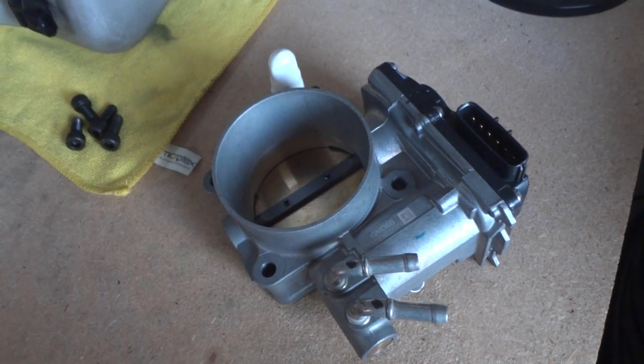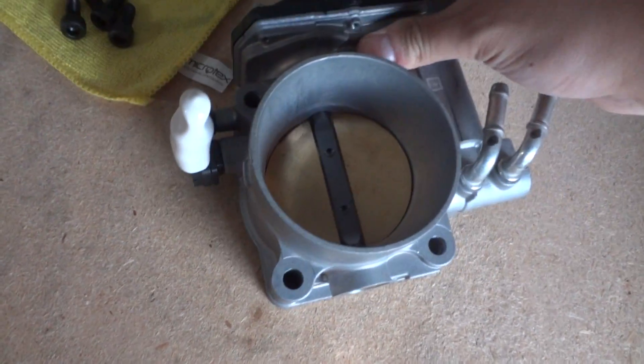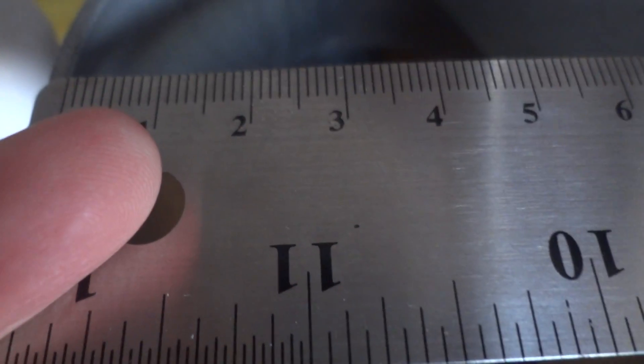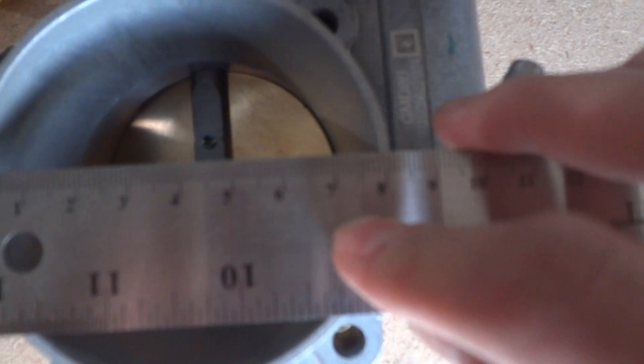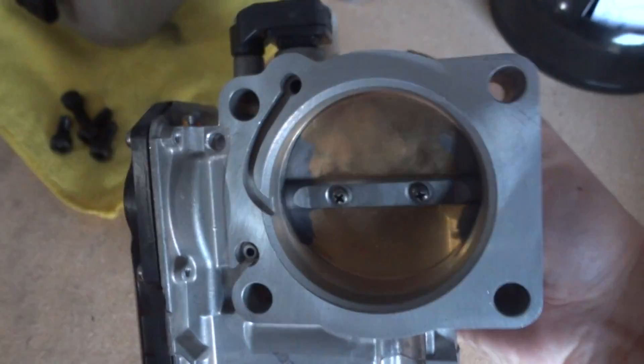Here's my J37 throttle body that I'll be putting onto my supercharger. I'll go ahead and measure the inlet and outlet for you guys so you can see exactly how big the openings are. This is the inlet — it would connect to your intake. Let's measure in millimeters. The inlet appears to be 79 millimeters.